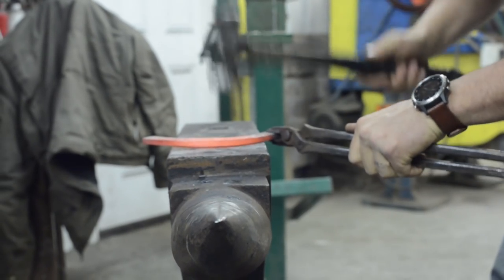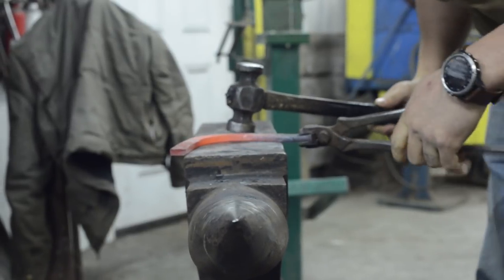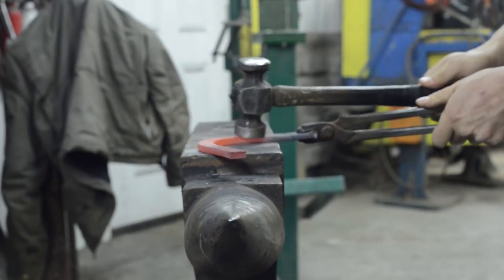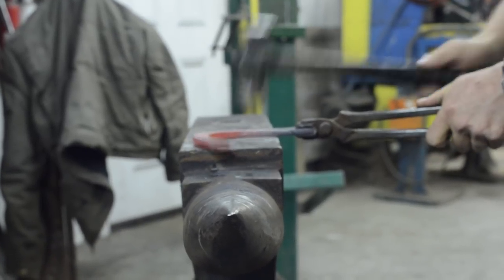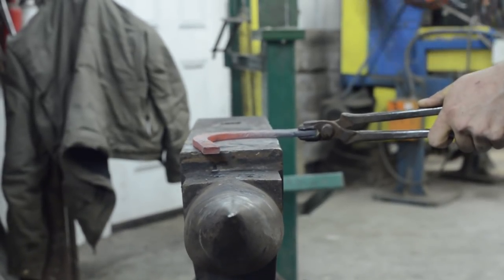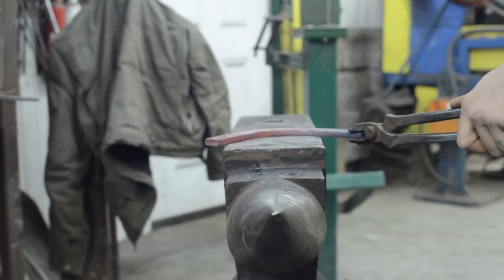The very first thing I do after I crack my toe is I'm going to seat it out. To seat it out, I want to hit in line with my bar stock. I'm going to tilt my hammer just slightly towards the inside of the stock, just going to drop my hand, open up the hammer blow, and move the piece underneath my hammer.